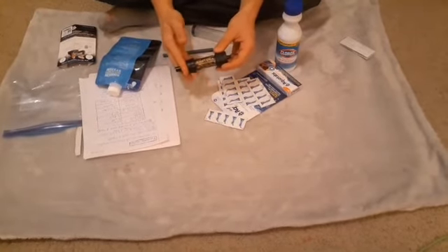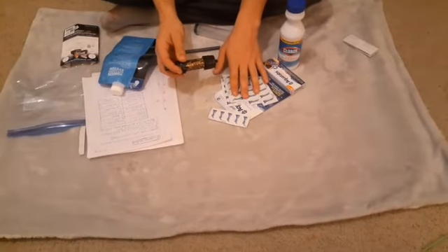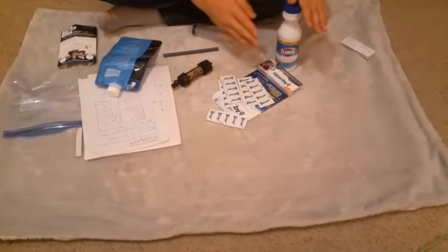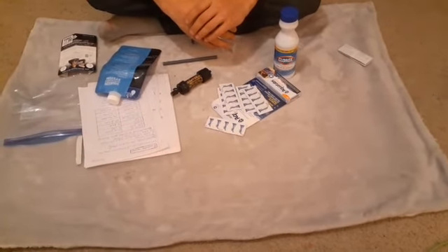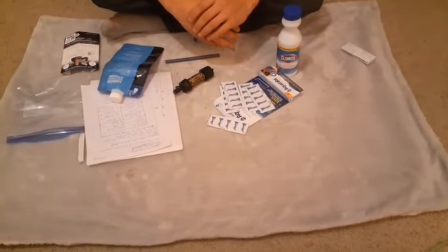So I highly recommend the Sawyer Mini and water purification tablets, and stay away from bleach. This is my short video on water purification — thank you to all you folks for tuning in, and y'all have a good one.